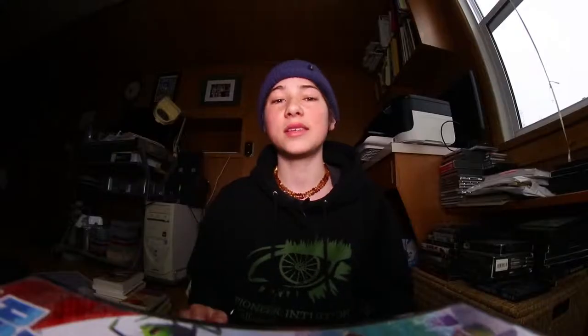Speaking of fisheyes, for this beginner setup I would recommend getting the Opteka 6.5mm. I did a whole separate review on this lens, so if you want to go check that out, it's over here.